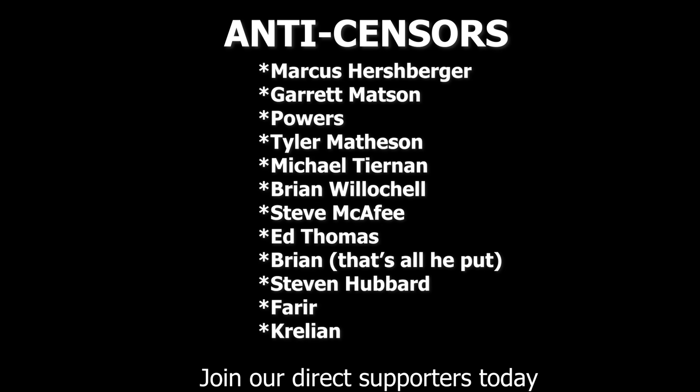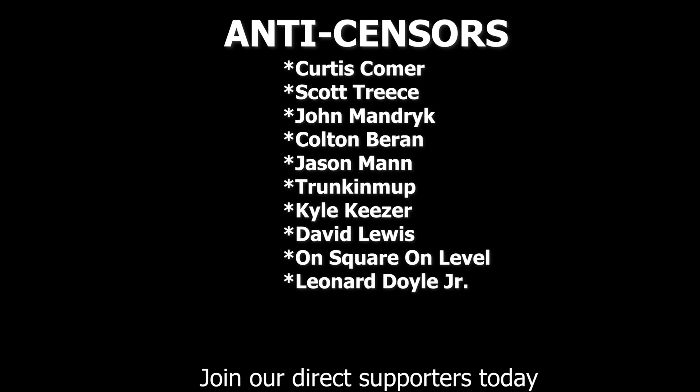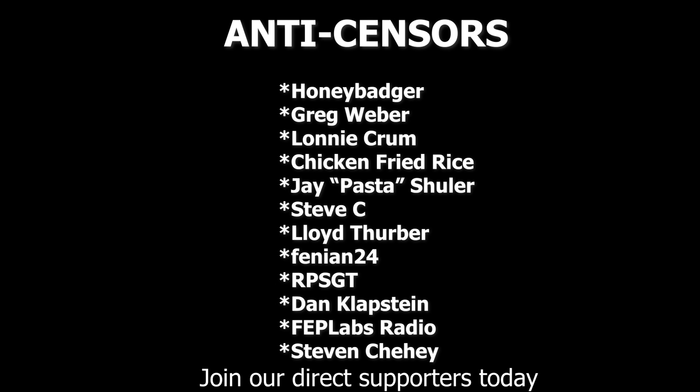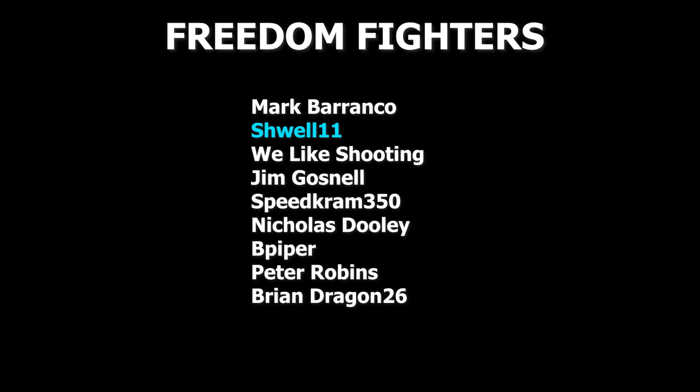If you found this video informative or you learned something, please share it out and send it to friends who need to see it — bookmark it for when someone is discussing whether to purchase a specific device. I just want you to stretch your money to the greatest degree possible, because in 2026 there is going to be a supply and demand problem with these devices, and some companies are going to take advantage of that where others will conduct themselves in a legitimate manner. Thank you for watching, and hopefully we'll see you on another video here at the VSO Gun Channel.